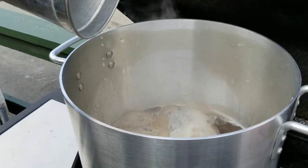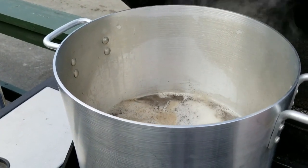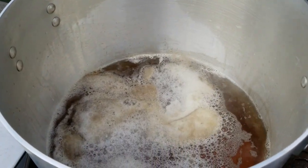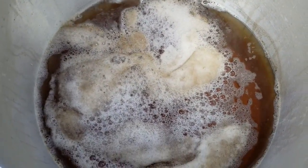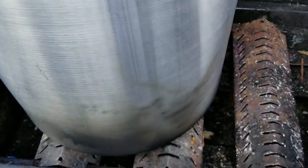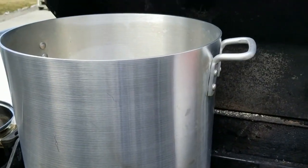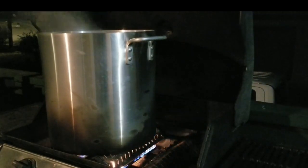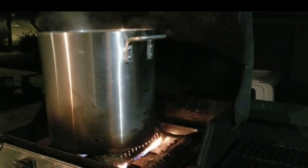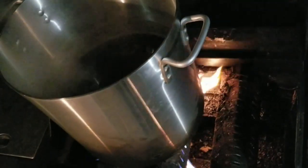If I can find the one we used I will link it below with the right size. The foam at the top is normal — we will discard that at the end. As the sap boils down the water evaporates and it turns this beautiful golden colour. It takes a very long time to boil sap down like this, and this time we went right into the night with this batch.